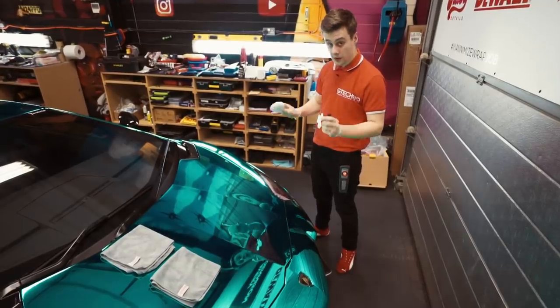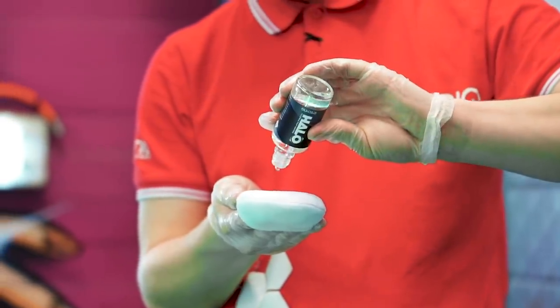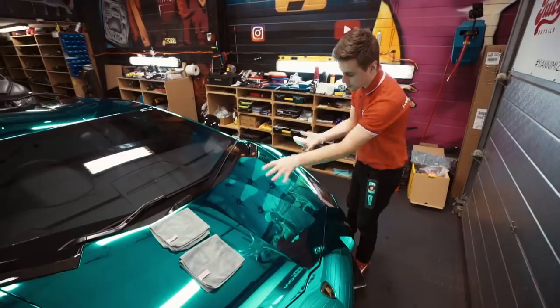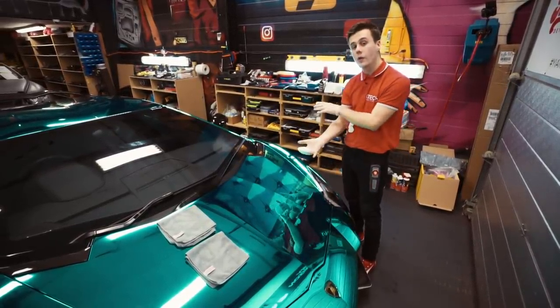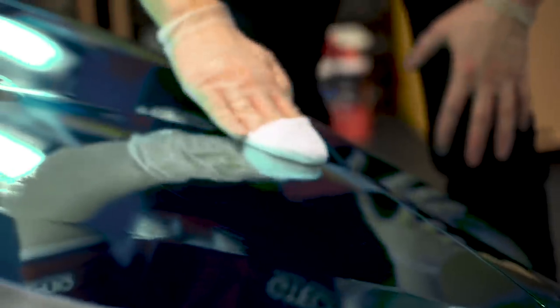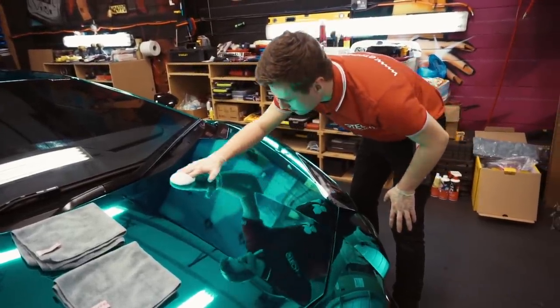The car has been fully wiped down and sterilized, so we are ready to apply Halo. You want to saturate the applicator pad. We're going to attempt half the bonnet, and then for the smaller panels you can do a full wing at a time. Use circular motions from the centre outwards just to spread the bulk of the product, and then switch to straight lines to get a nice even spread across the panel.